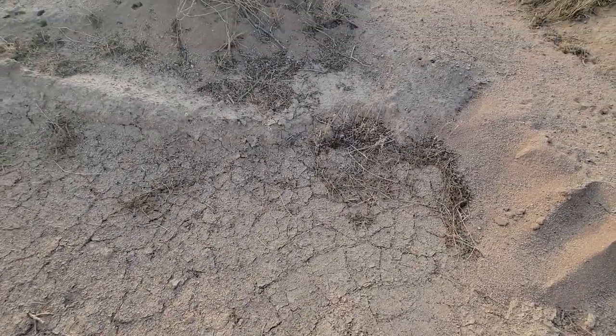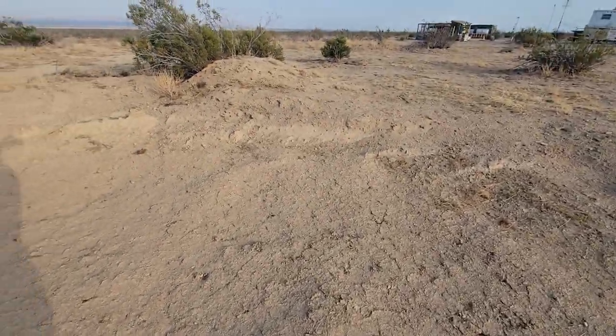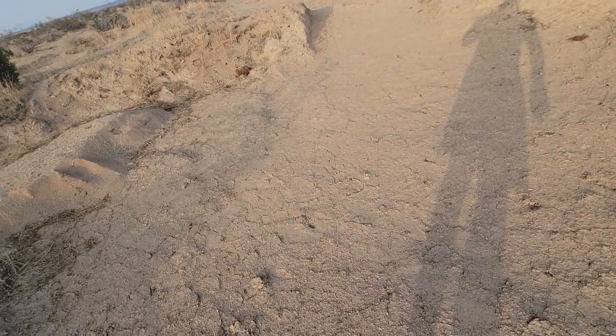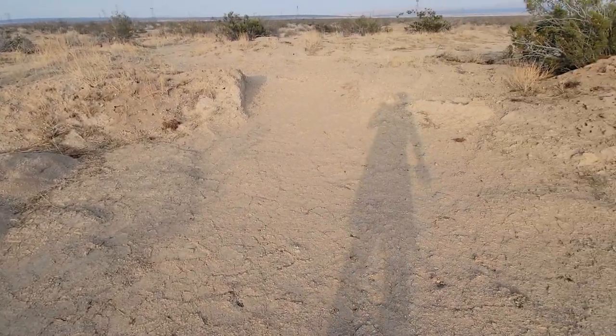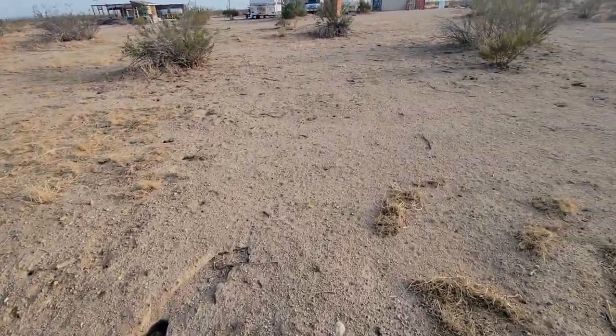What that tells me is somewhere down below this ground there's an underground stream. I just had a fire ant on my foot — bit me — that burns like a cigarette. Anyway, I'm going to move up out of this hole and get away from those ants.